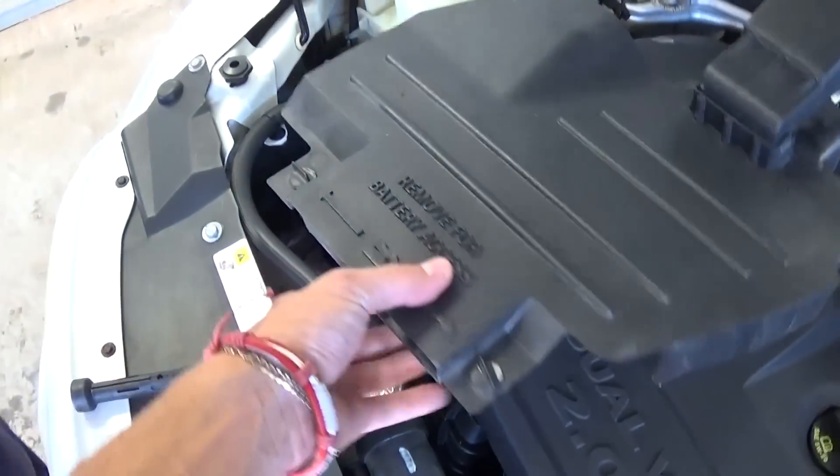And the headlight bulb is right there. If you need to replace the right one, it's the same procedure, and it's located right there on the back.